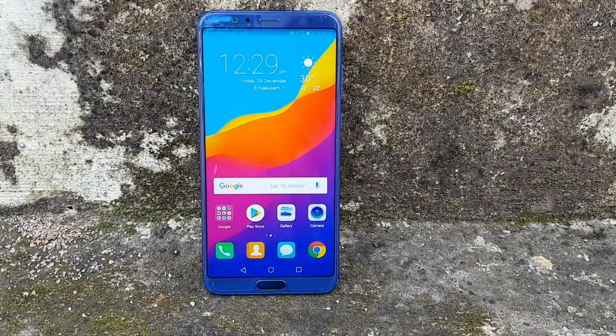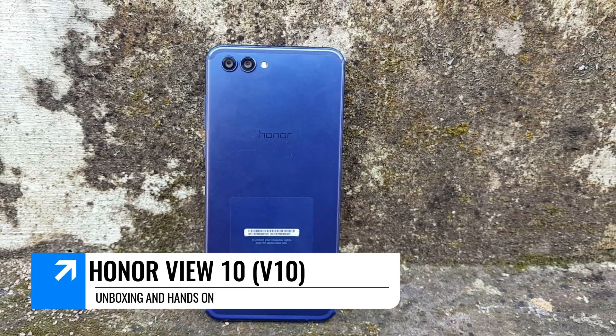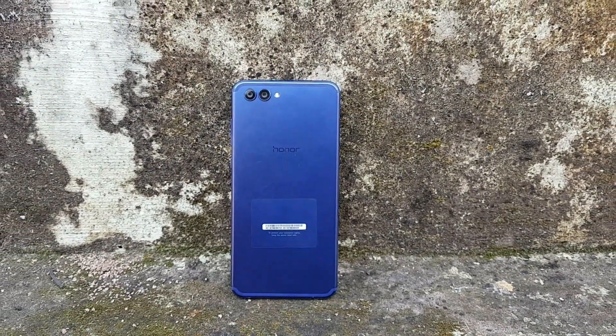Hello friends, welcome to Techniqued. This is Nirmal here, and in this video we're going to unbox one of the much anticipated smartphones from Honor in India — the Honor View 10. This device has a lot of interesting aspects to it.